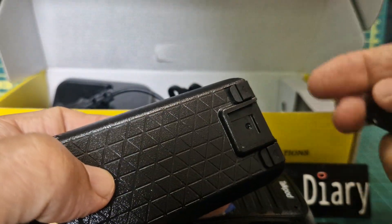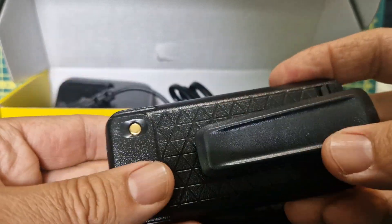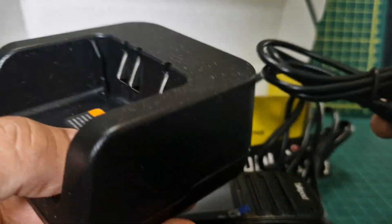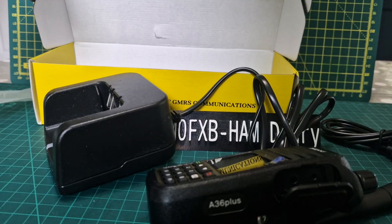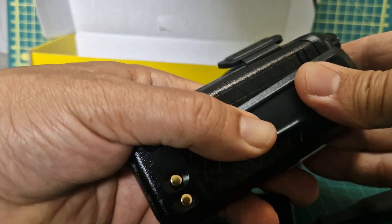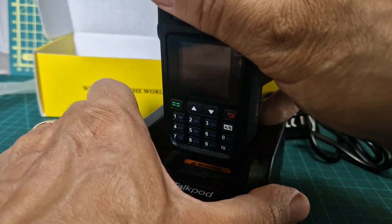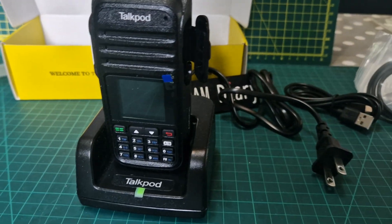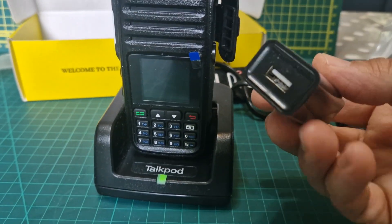There's also a belt clip in there. It looks like it just slides down here. The cradle charger is nice and big, and it's great to be able to stand the radio upright in the cradle charger. We've also got a USB-C charging cable included in the box.